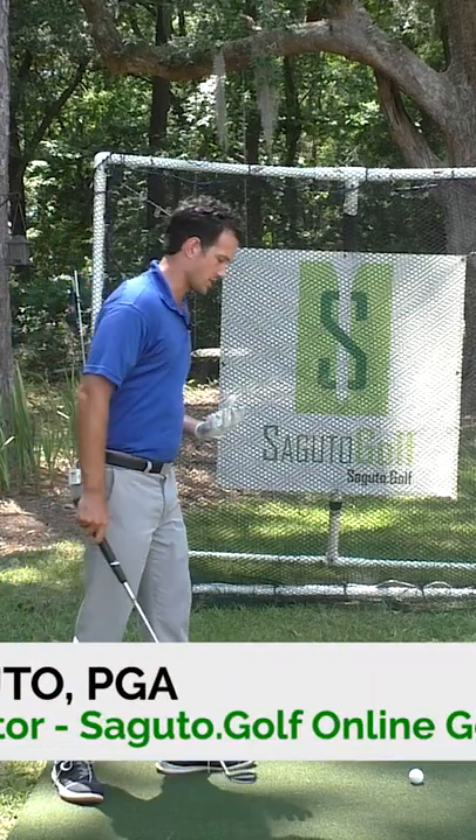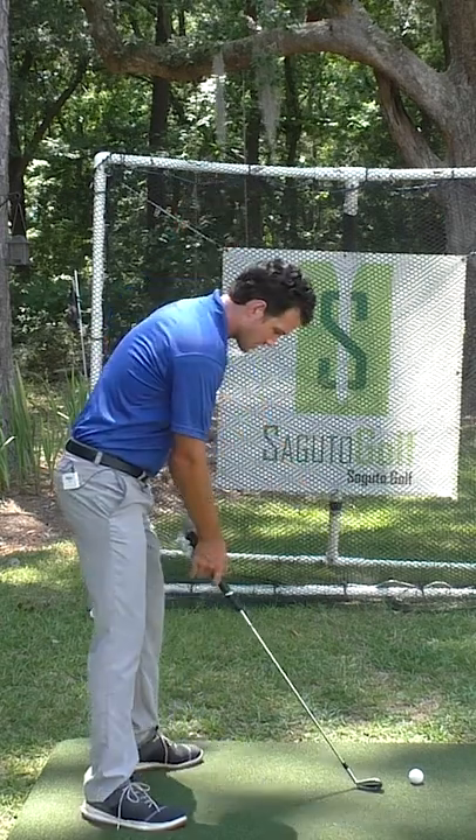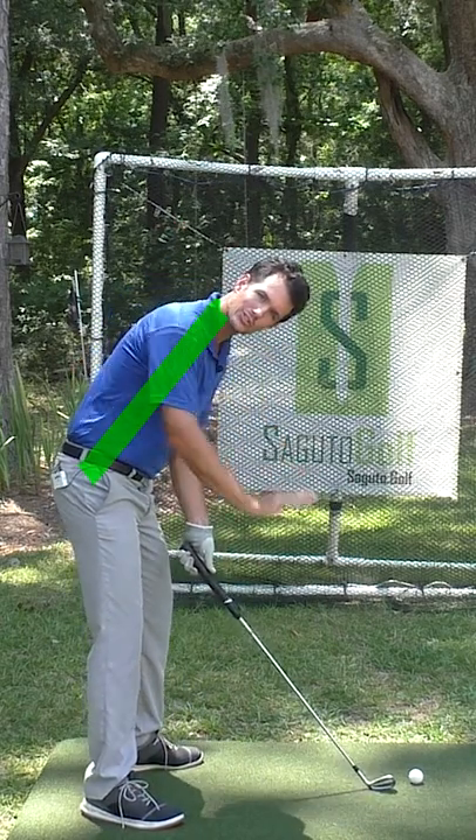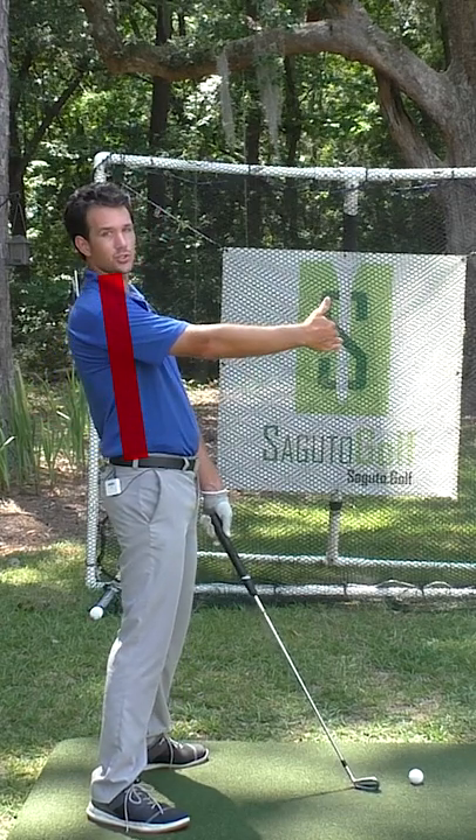One of the keys to great golf ball striking is being able to have a relationship with the ball. This is a relationship — my spine is tilted towards the ball. This is no relationship — my spine is not tilted towards the ball.